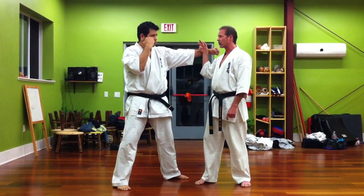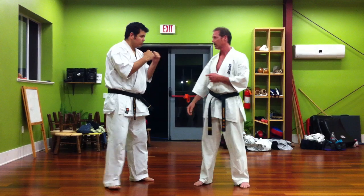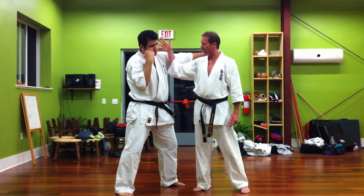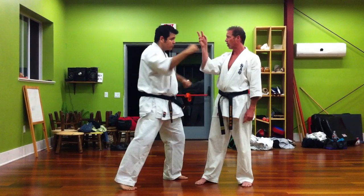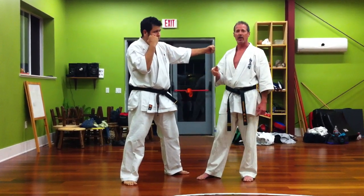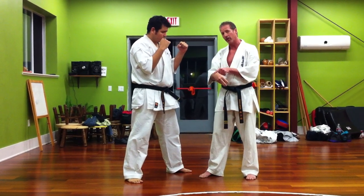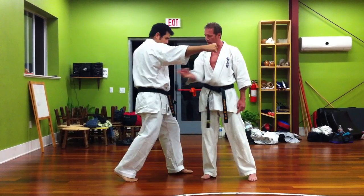Now we're going to show the strike with the Shote strike on the second punch. Slowly: block with the Shote, block with the Koke, slide up, Shote to the jaw for the knockout. You can also strike just after the Shote block as you're striking with the Koke — block the Shote, strike with the Koke.